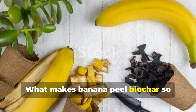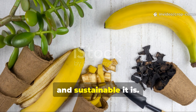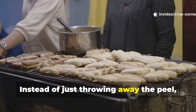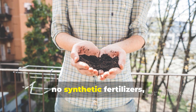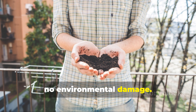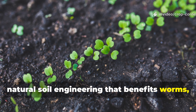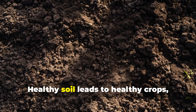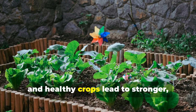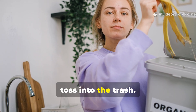What makes banana peel biochar so valuable isn't just what it does for your garden — it's how simple, free, and sustainable it is. Instead of throwing away the peel, you convert it into a long-term soil investment. No chemicals, no synthetic fertilizers, no environmental damage. Just smart, natural soil engineering that benefits worms, plants, and the whole ecosystem around them. Healthy soil leads to healthy crops, and healthy crops lead to stronger, more resilient gardens, all from something most people casually toss into the trash.